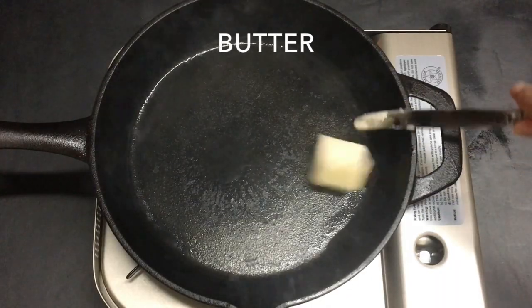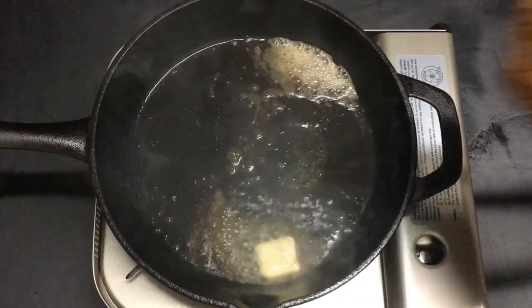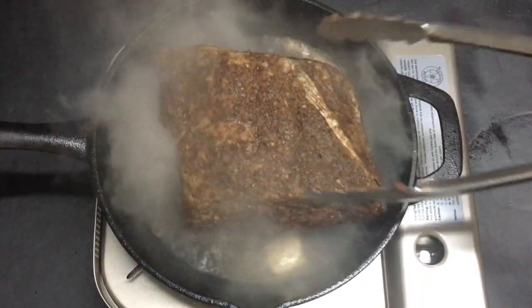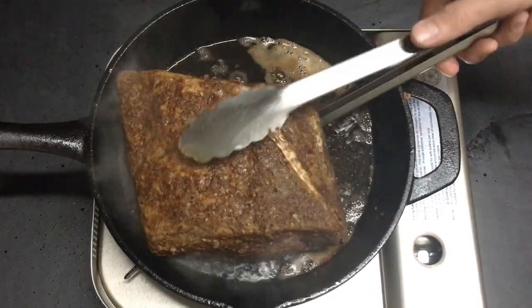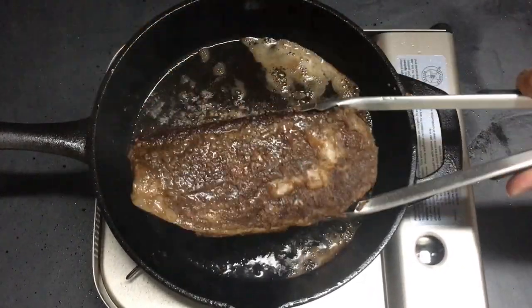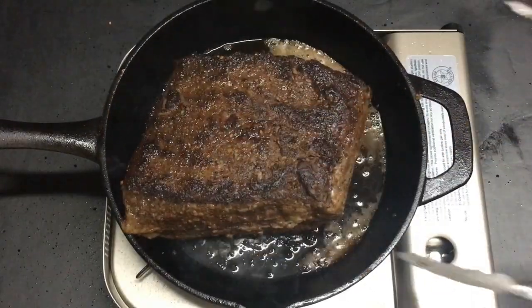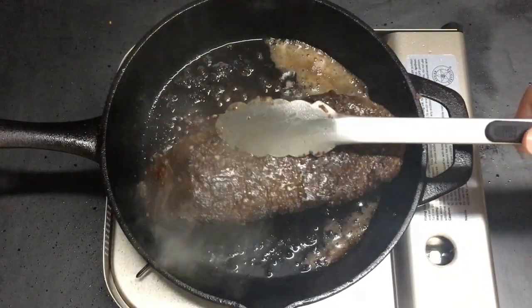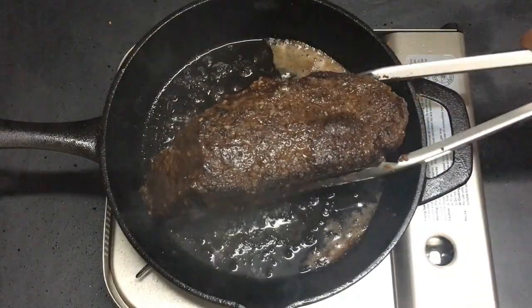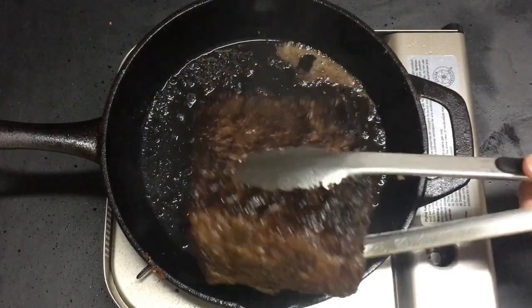We're going to add 2 tablespoons of butter to a hot cast iron skillet. Once the butter has melted a bit, go ahead and put in the prime rib. The prime rib is already cooked on the inside — we're just searing the outside to give it a nice crust and color. Sear each side until everything looks pretty good. This process shouldn't take too long; searing the prime rib is usually pretty fast.